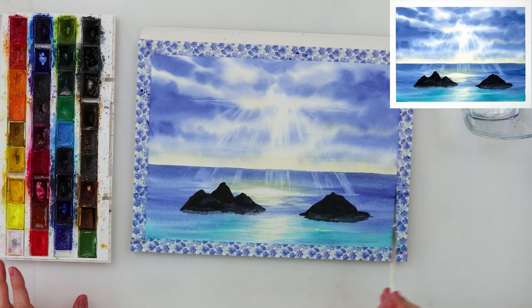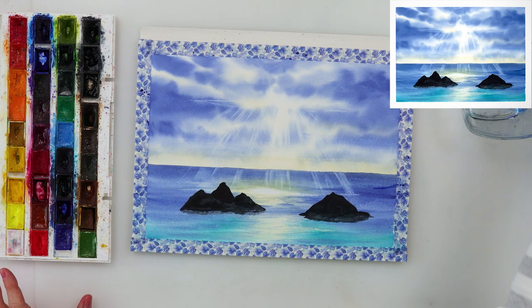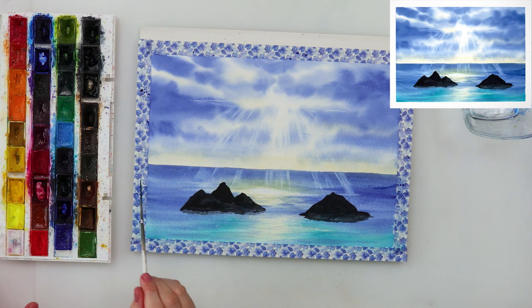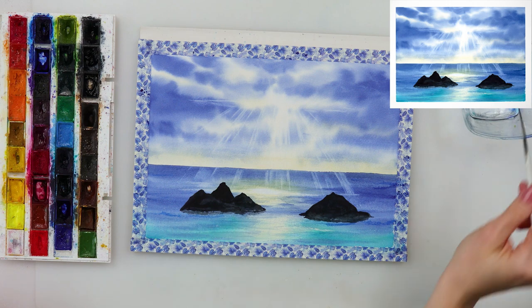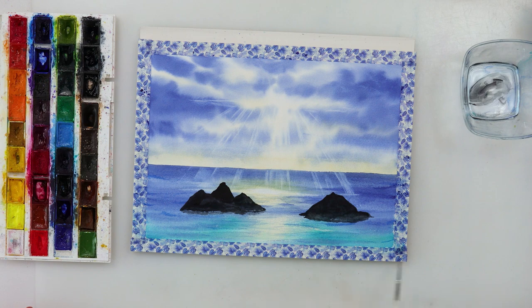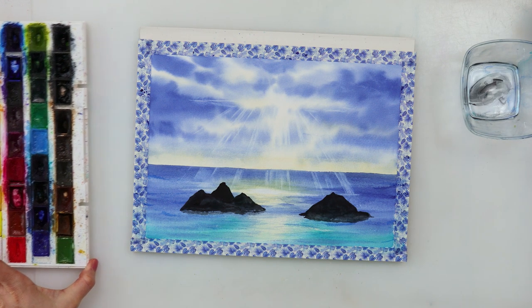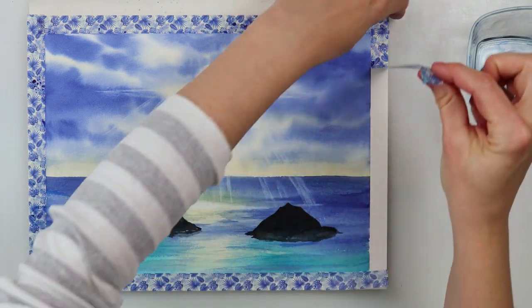To finish off the painting, I added a couple of lines with my script brush because I felt there was something missing in the sea. And with that I'll be finishing off this painting and this video.